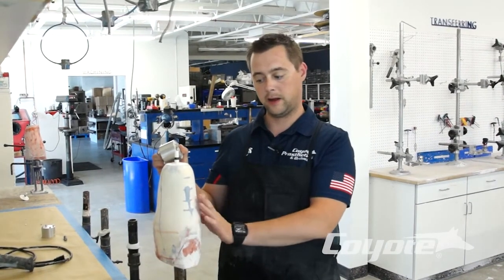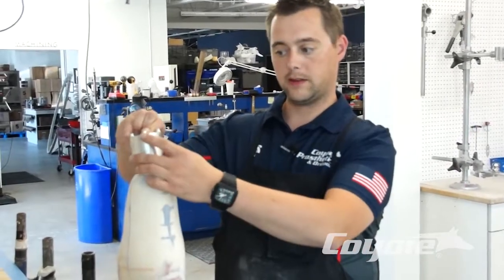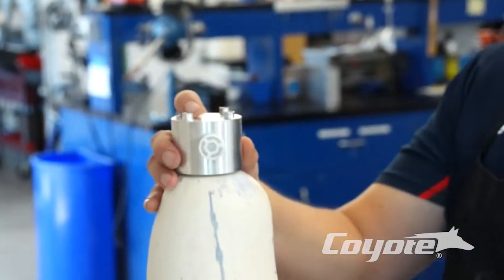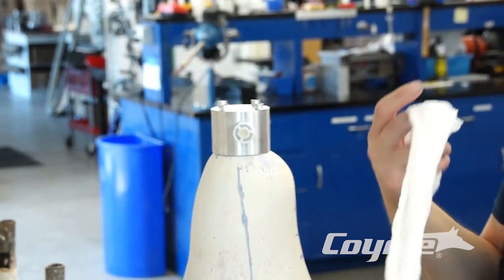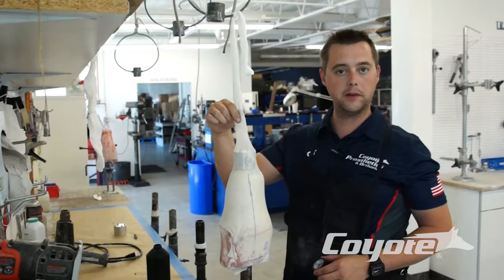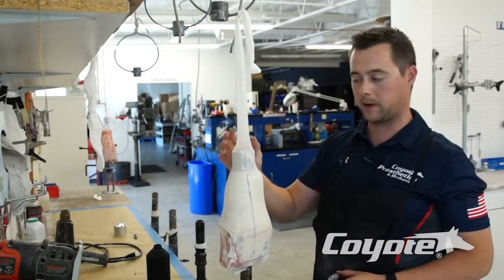Getting ready, prepping for lamination or cast — it's nice and smooth. We're going to just set this in place on the medial side, put a little bit of clay in that center hole, and grab a real thin pantyhose sheer vacuum nylon. So we have our vacuum nylon on, pulled over our cast and over our fabrication dummy.